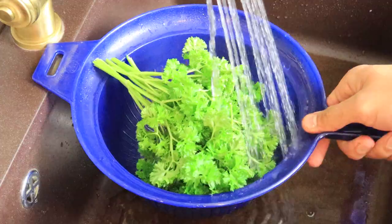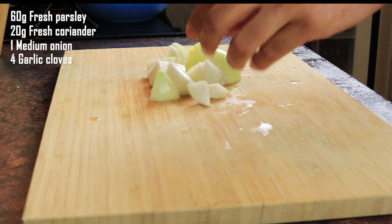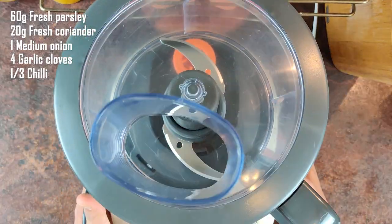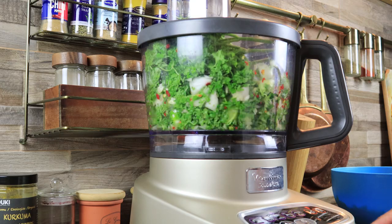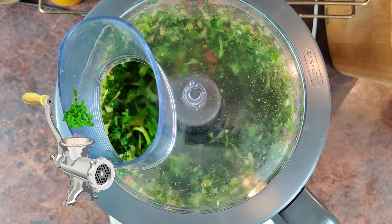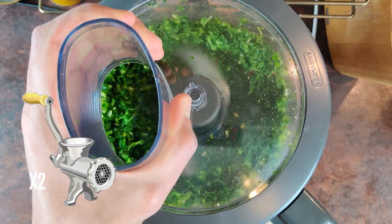For the greens you will need 60 grams of fresh parsley, 20 grams of fresh coriander, 1 medium sized onion chopped into cubes, 4 cloves of garlic, and 1 third of a chili. I'll throw these greens in a food processor and run it until there are no big pieces left. If you don't have a food processor, you might still have one of these from your past life — it's how falafel were originally made, and probably still being made in many places. So you can use that, and remember to run the ingredients through it twice.